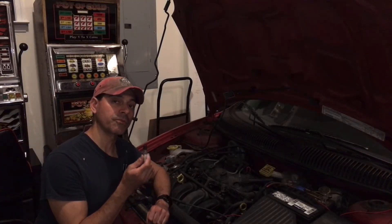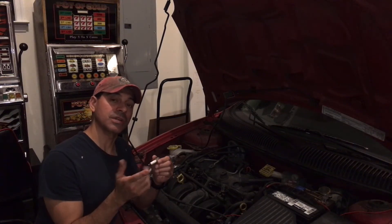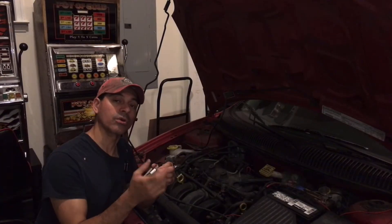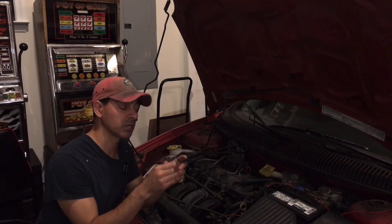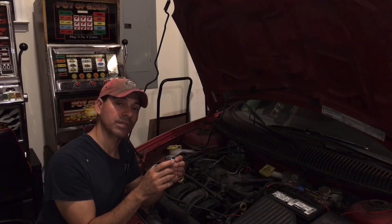It's important to know the proper torque for the spark plugs of your vehicle, so it's a good idea to have on hand either the Chilton or Hanes manuals as shown here, or if not, the internet is a great resource to find that information. You definitely want to find the manufacturer specs for the torque for your spark plugs, and once you have that, we're ready to get the torque wrench ready.